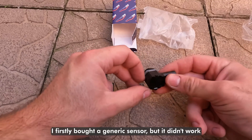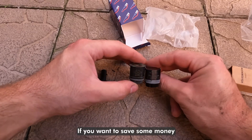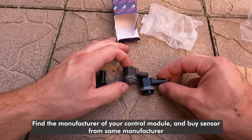I first bought a generic sensor but it didn't work, so I ordered the original one. If you want to save some money, find the manufacturer of your control module and buy the sensor from the same manufacturer.